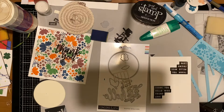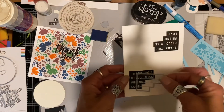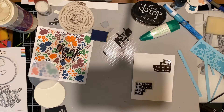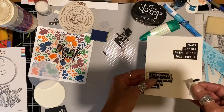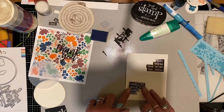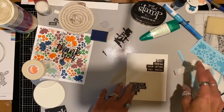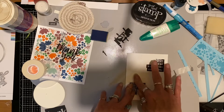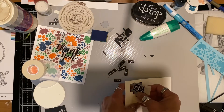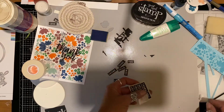I'm glad it didn't get lost, because I would have had to buy the whole die set just to get that sentiment one — or I would have just cut them out by hand. So back to die cutting. I did buy some low tack tape from Simon Says Stamp, and it works really well because I don't have a magnetic platform anymore, so I have to tape all my dies down so they don't shift and cut crooked.